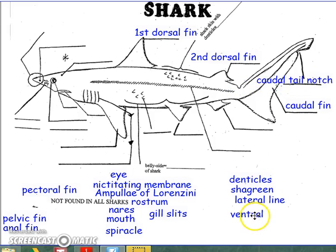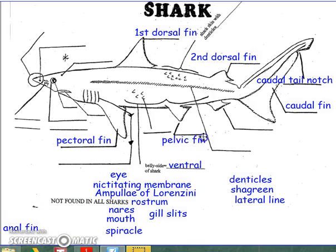Moving to the ventral side of the shark — that's the belly side — the first fin would be known as the pectoral fin. The second one would be known as the pelvic fin. And the third one is known as the anal fin.